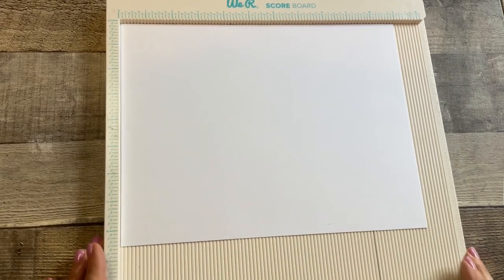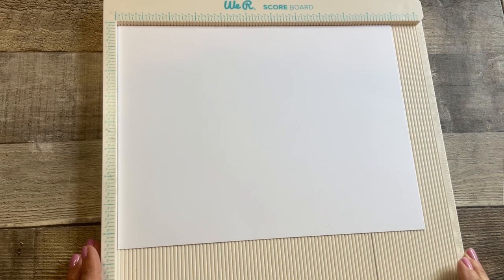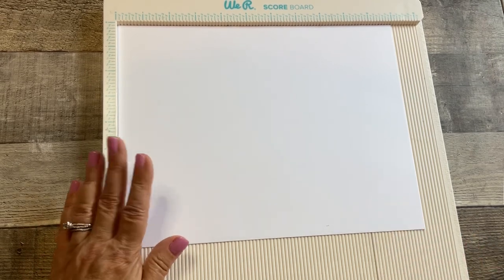So what we're going to do today is we're going to make a mini pocket folio. It's a really cute folio. Can't wait to get started.